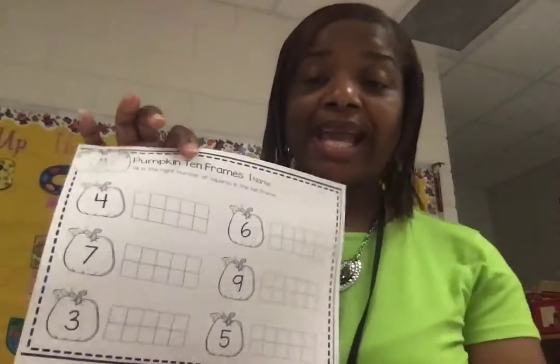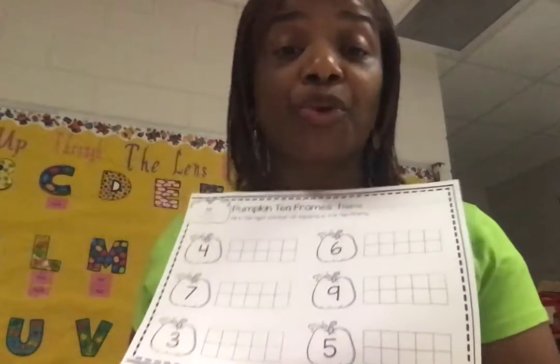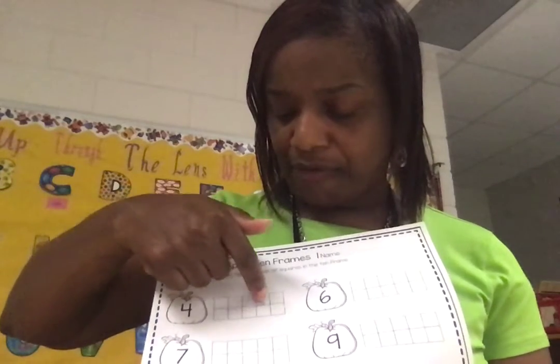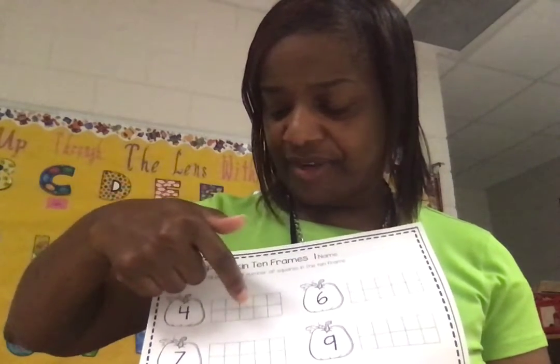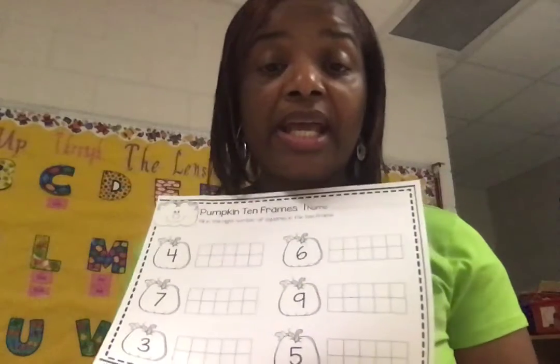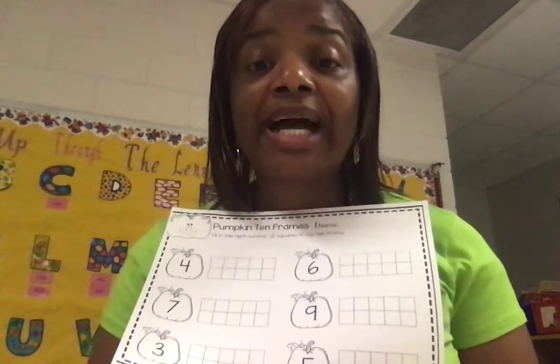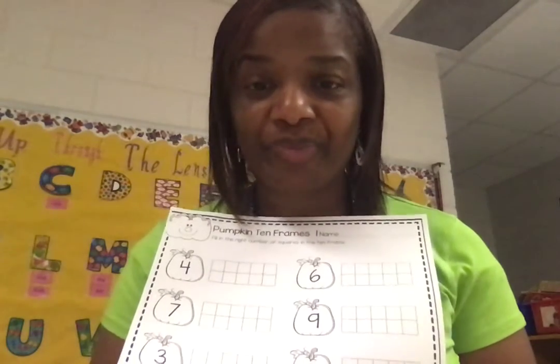All right, boys and girls, today we are going to talk about a tens frame. This is a tens frame. A tens frame has ten squares, ten blocks. Let's count them: one, two, three, four, five, six, seven, eight, nine, ten. And those of you who are working at home, if you turn your magical white boards over, you will see a ten frame.